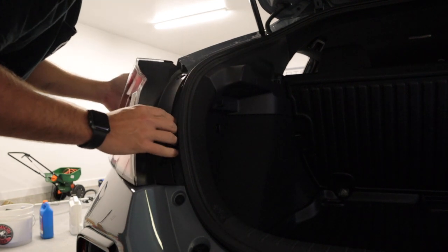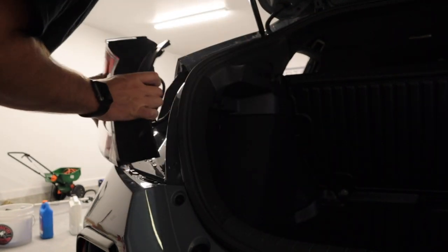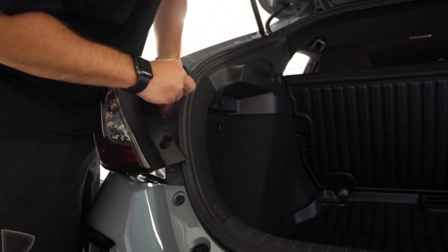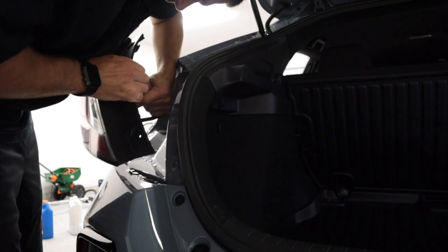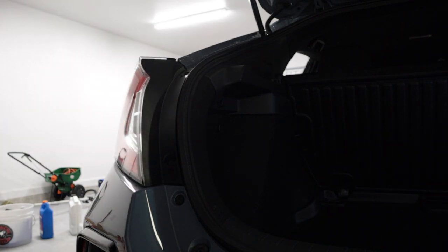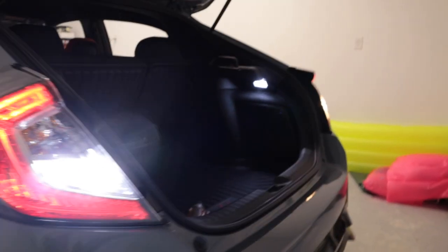Let me go ahead and get the new LED bulb. As you can see we have the new LED bulbs — let's go ahead and carefully pull the old bulb out, put the new one in back into the stock location, and then always make sure you twist the bulb back in. Let's go ahead and turn on the reverse light and make sure we have good clean power.